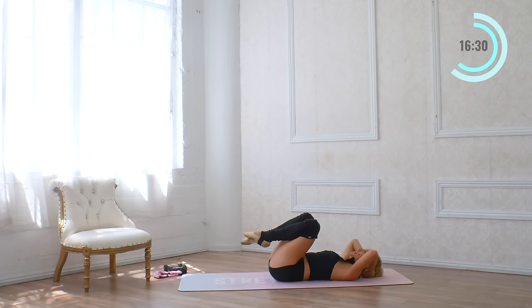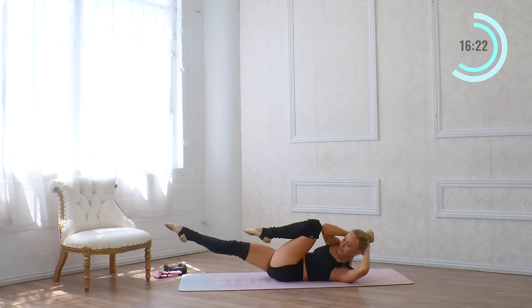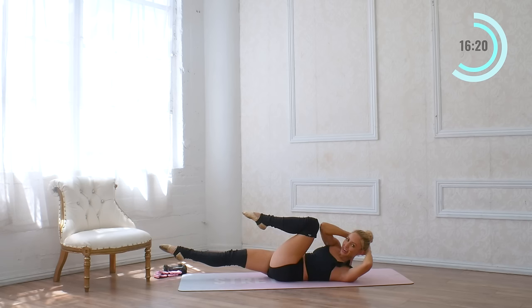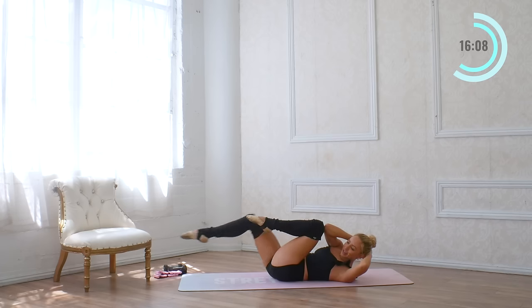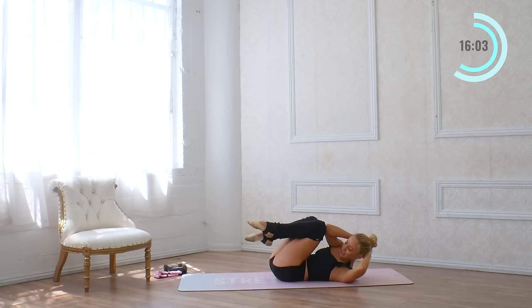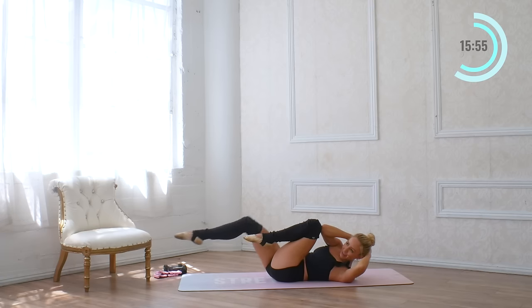Let's go to the other side. Take a breather, nice big inhale in, exhale. Elbow to knee — extend the right leg and pulse up for eight — eight, seven, and six, five, four, three, two, and one. Hold it there. Elbow knee touches — for eight, seven, six, five, four, three, and two, and one.